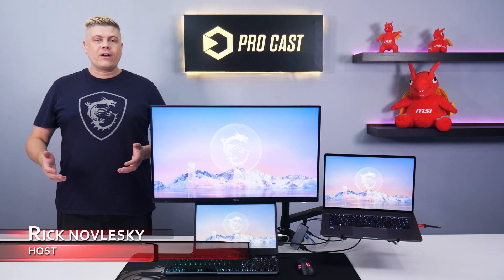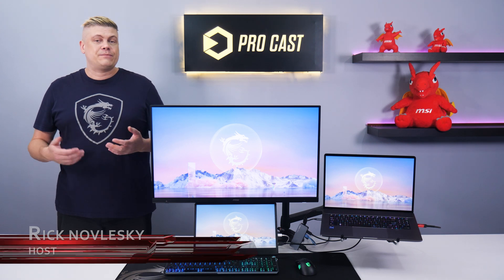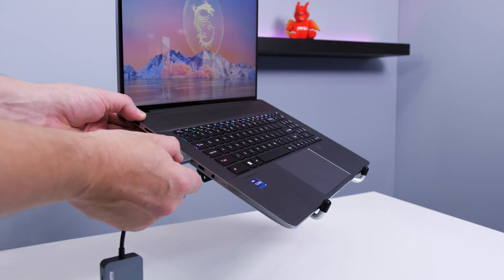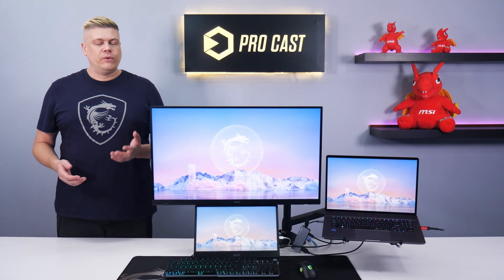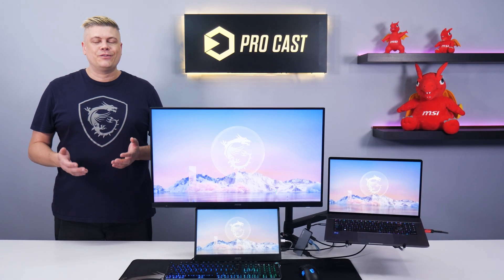Hi, I'm Rick and we're going to show you how to turn your laptop into a desktop workstation. The setup should be easy for daily use and quick to connect your laptop to all your peripherals so you can switch to multitasking mode, relax with some gaming, or even do streaming when you need. It's also quick to subscribe to MSI Gaming for the latest news and tutorials.